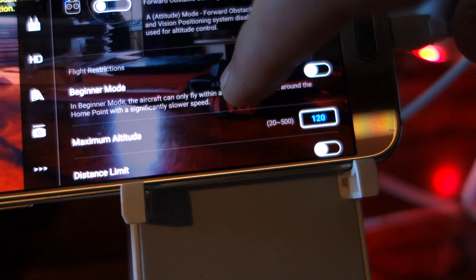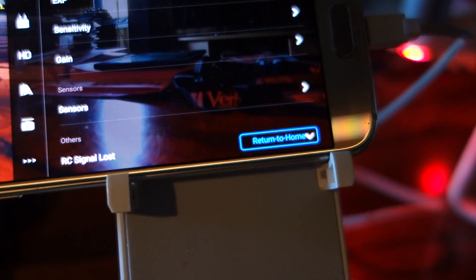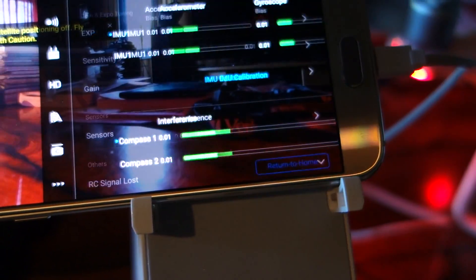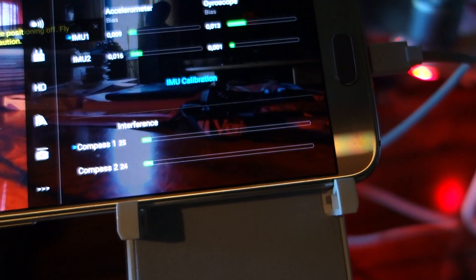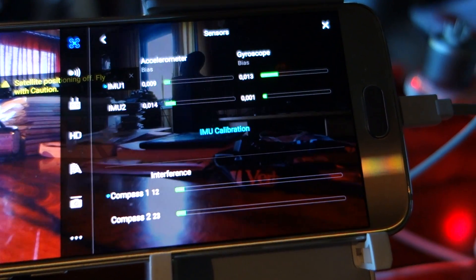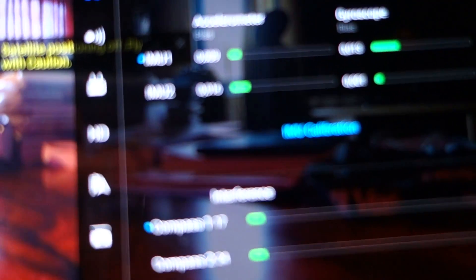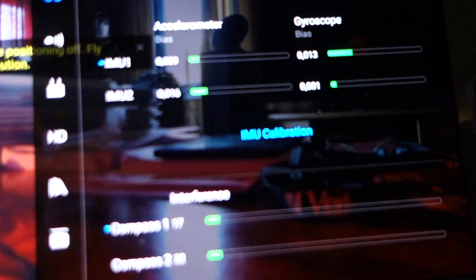We go to advanced settings and sensor — IMU1 and IMU2 — and we take calibration.